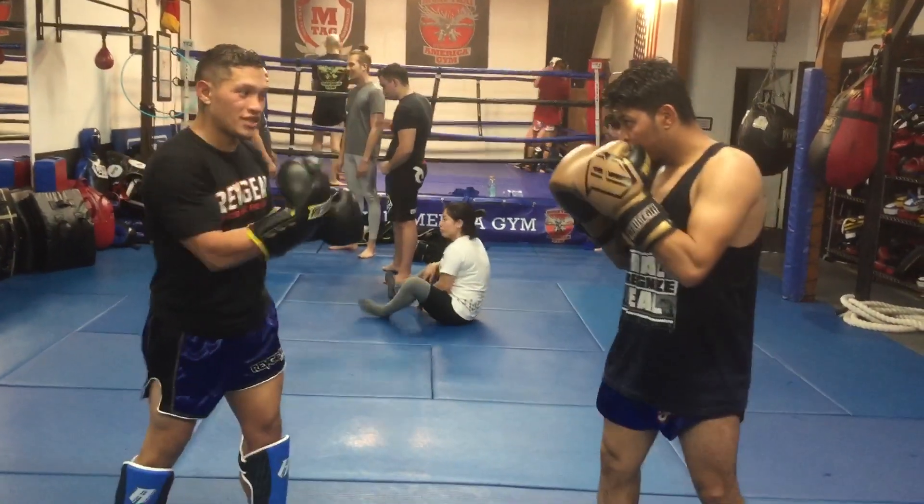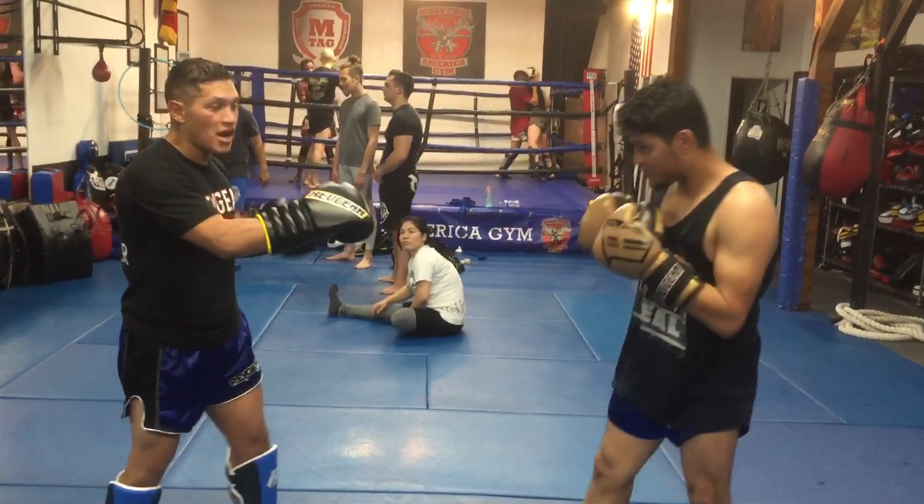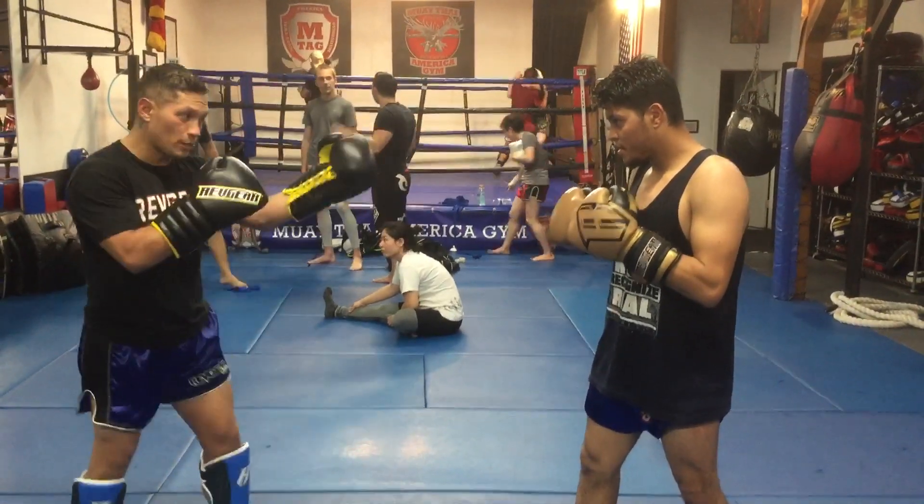Every time I'm seeing the southpaw step forward, I want to throw that cross and the left hook. Once I throw that hook, I'm going to pivot — so I'm going to time it.